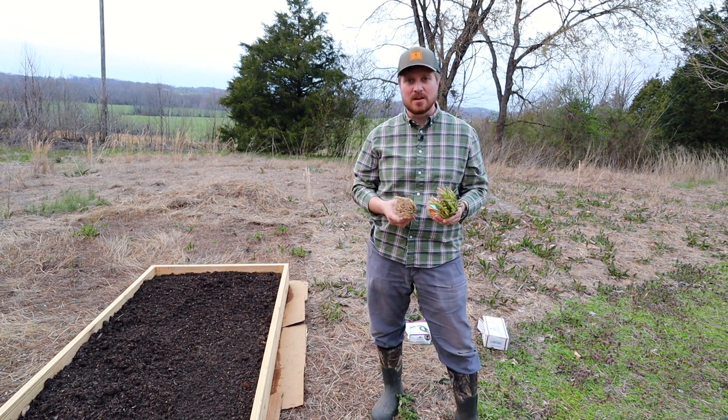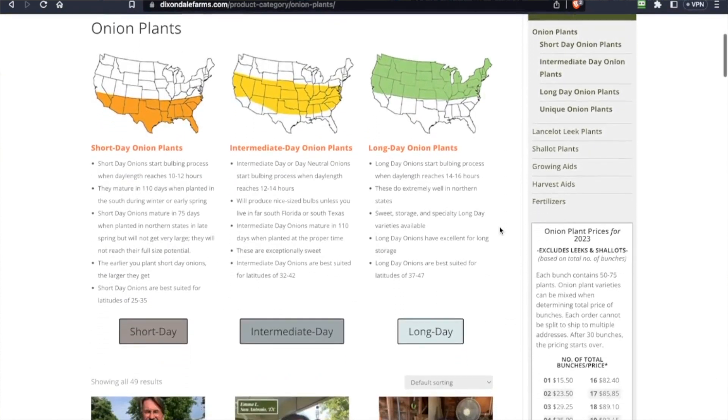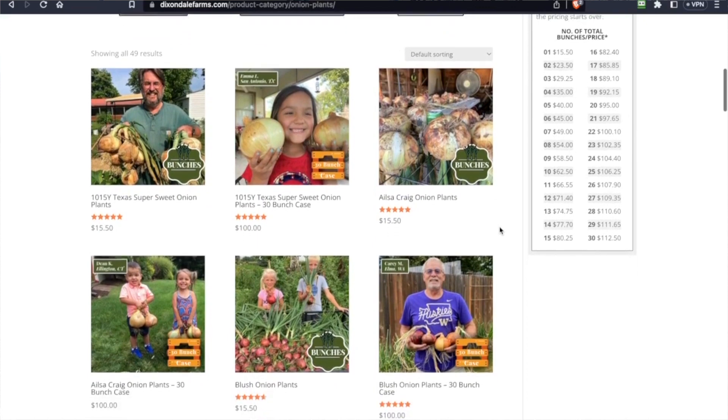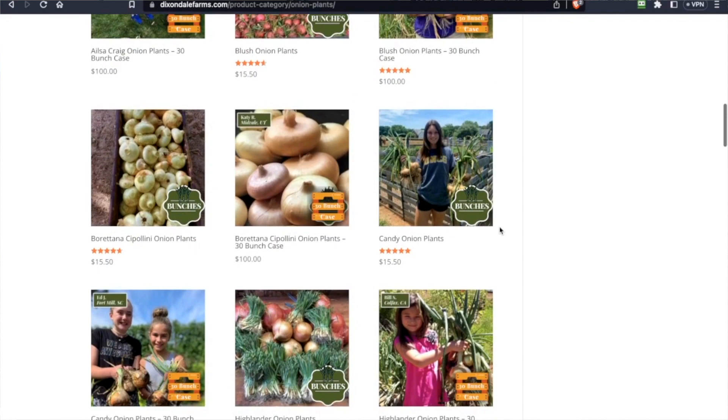I've heard a lot of good things about Texas Legends, so I'm really excited to try these out. These came from Dixondale Farms and you can order through their website and get them in the mail. They're great because you can go online and pick the day you want them sent to you, so you don't get them too early or too late.